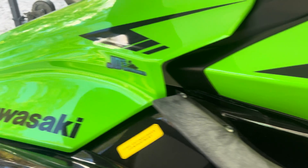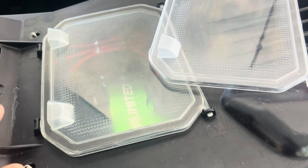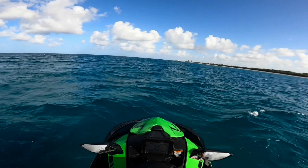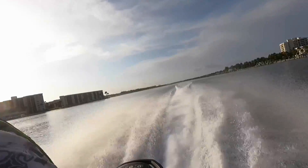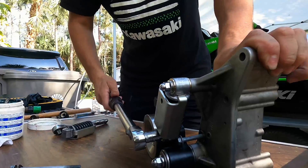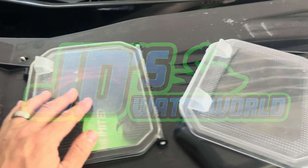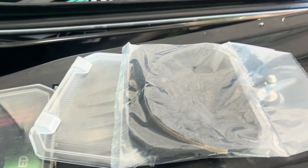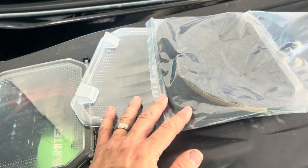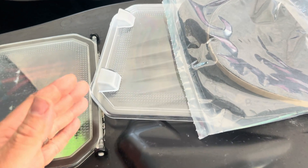Hey guys, JD here with the Kawasaki Ultra 310 Jet Ski. Today we're going to be talking about the factory-directed modification to replace the translucent engine access cover. This will normally be done by your dealership — I just want to show you what's involved with this process and what the new door looks like.